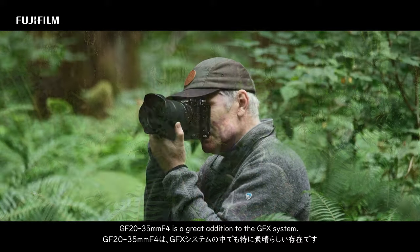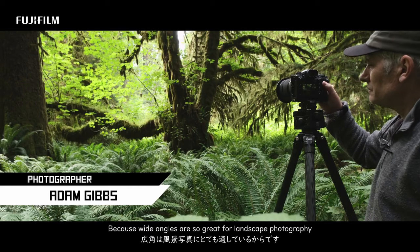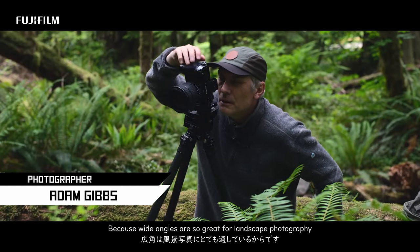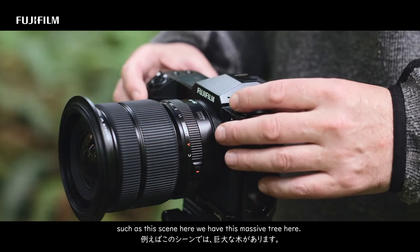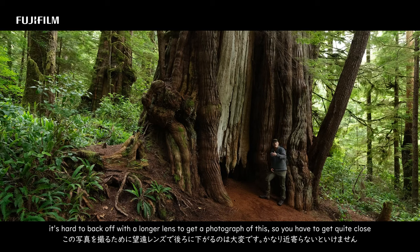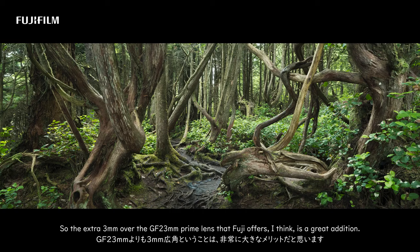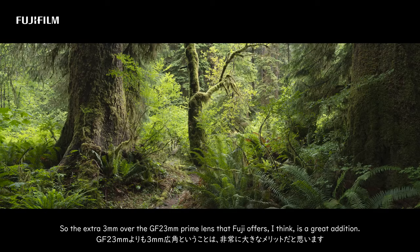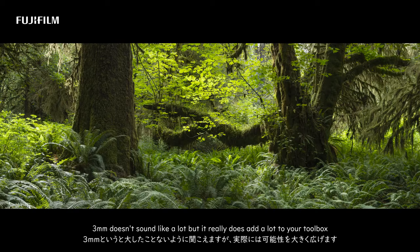The 20-35mm f4 is a great addition to the GFX system because wide angles are so great for landscape photography and intimate views of tight spaces. For example, we have this massive tree here, and because there are so many trees in front of it, it's hard to back off with a longer lens to get a photograph of it, so you have to get quite close — and that's where a wide angle lens like the 20-35 comes in really handy. The extra three millimeters over the 23mm prime lens that Fuji offers is a great addition.